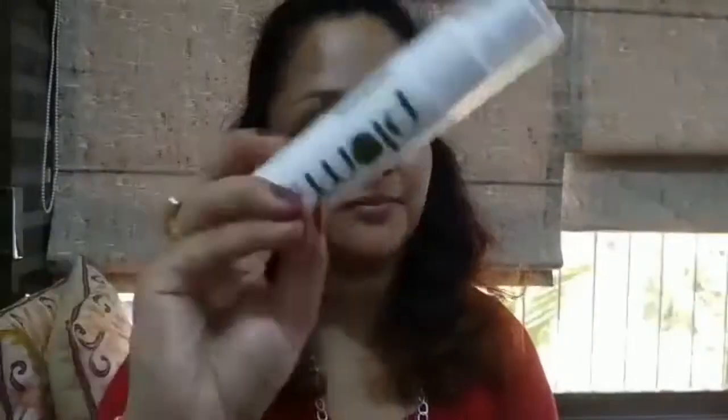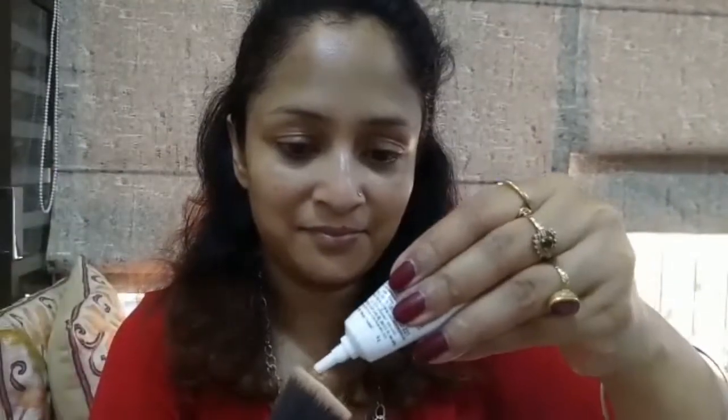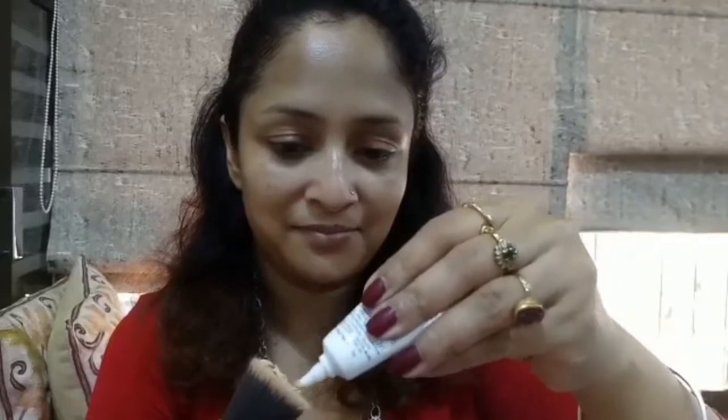I've already moisturized my face using the Plum Green Tea Mattifying Moisturizer. Next, I'll be starting off with my favorite Ponds BB Plus Cream. I'm taking a brush and applying the BB cream with the brush. You can use a beauty sponge or blend the BB cream with your fingers.